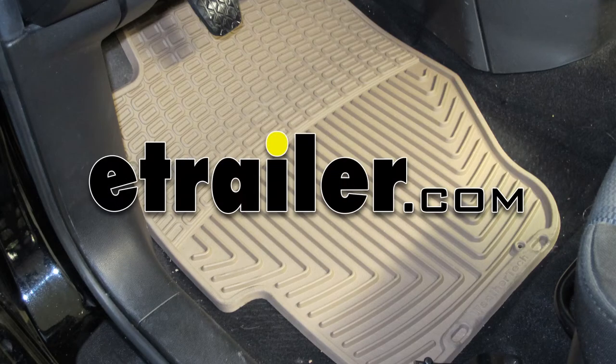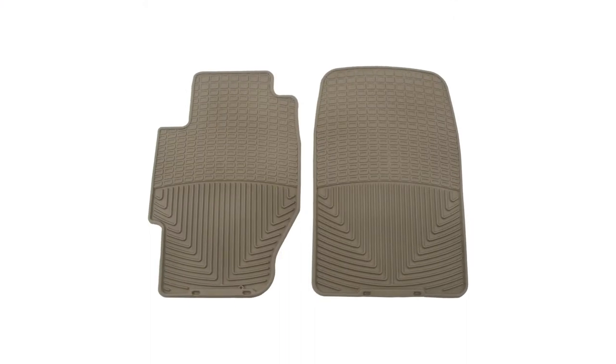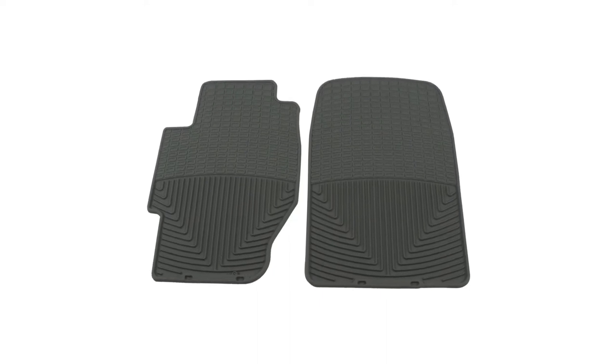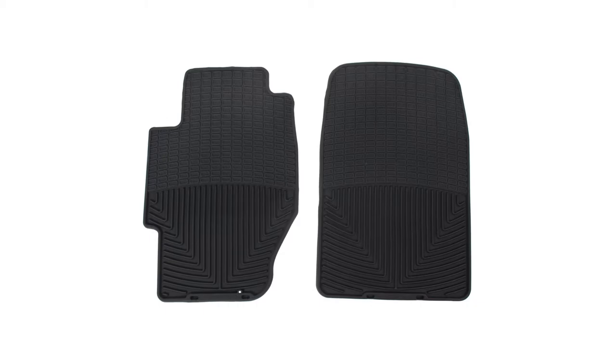Today on the 2006 Mazda 5, we're going to do a test fit of WeatherTech floor mats, part number WT-W34-TN. This is the tan color. This is also available in gray as part number WT-W34-GR and black as part number WT-W34.